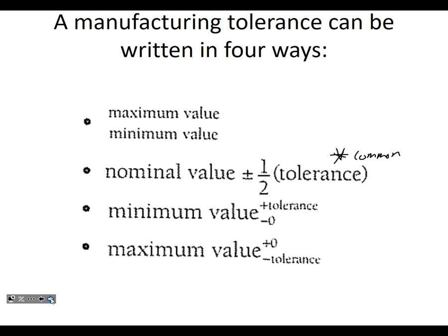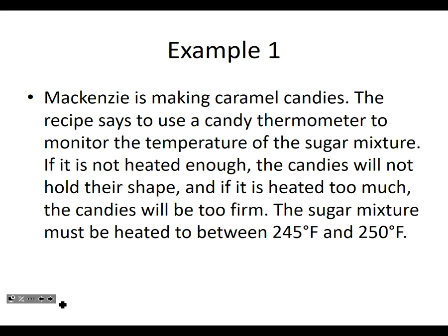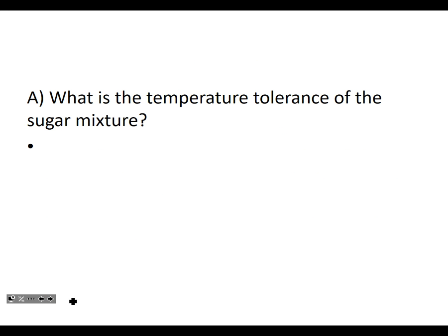Let's do some examples. Mackenzie is making caramel candies. The recipe says to use a candy thermometer that monitors the temperature of the sugar mixture. If it's not heated enough, the candies will not hold their shape, and if it is heated too much, the candies will be too firm. The sugar mixture must be heated between 245 and 250 degrees Fahrenheit. What is the temperature tolerance of the sugar mixture?